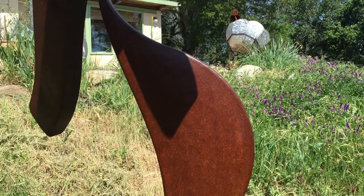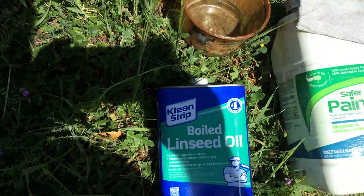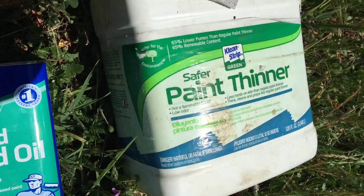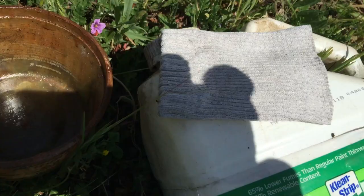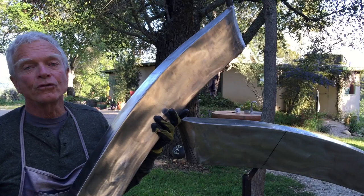If your sculpture has a rusty metal base, you will need to maintain your finish with an equal part mix of boiled linseed oil and paint thinner, mixed together and applied with a small rag. Do not let the finish build up, but apply a thin even coat.